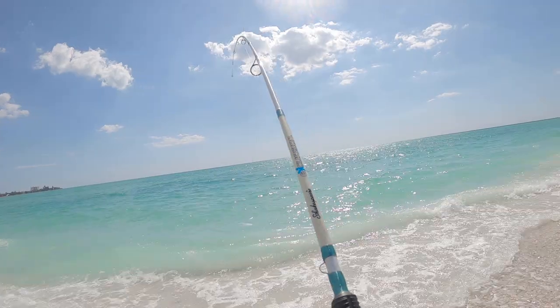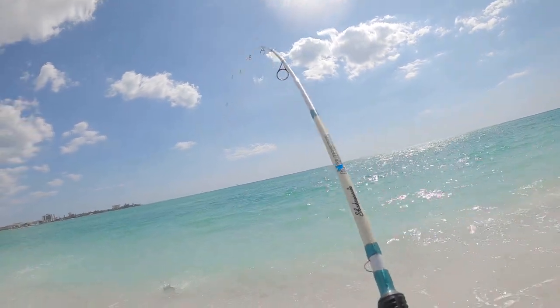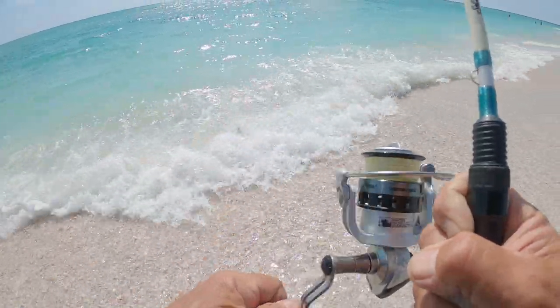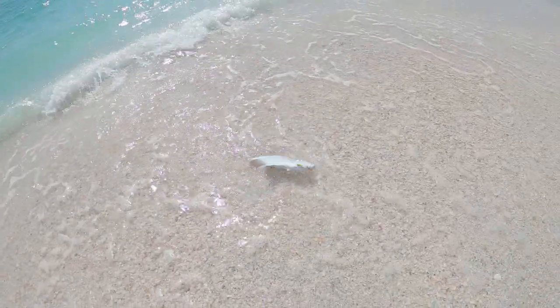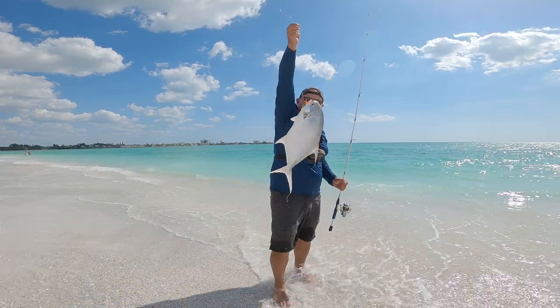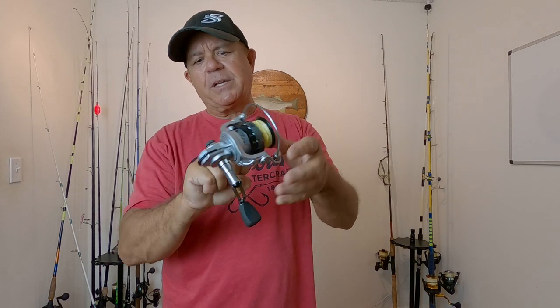I've caught several pompano, a lot of ladyfish and whiting on these reels. I've caught sheepshead on them. I had them spooled up with 10 pound test braid.